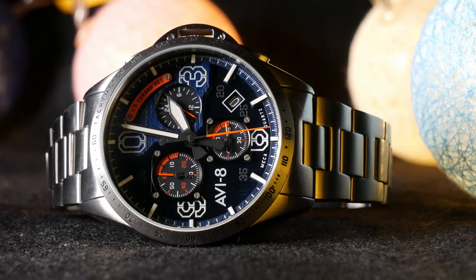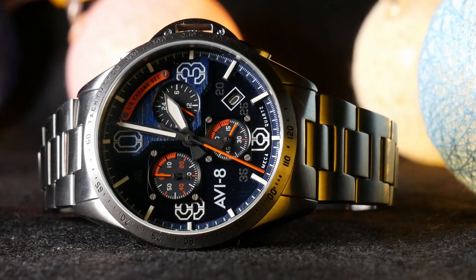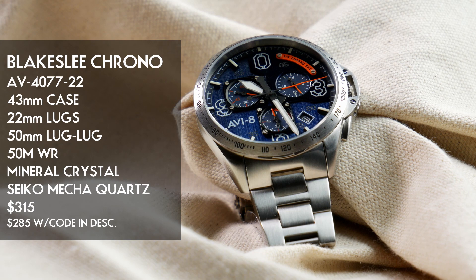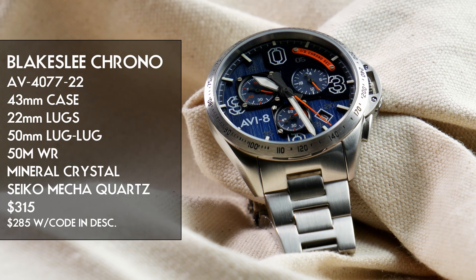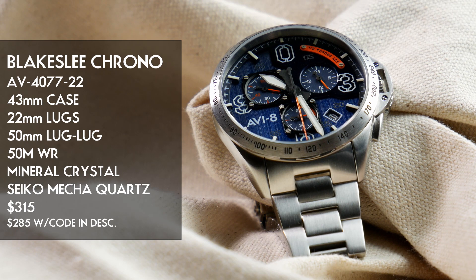A big thanks to Aviate for sending this piece in for review — it was given to me and I don't have to return it after the review, so keep that in mind. The watch is a 43mm diameter chronograph with a Seiko Mechaquartz movement inside, a domed mineral crystal, 22mm lug openings, about 50mm lug to lug, and 13mm tall. It has 50m of water resistance and is available on a custom leather strap or metal bracelet. The version I'm reviewing costs $315 retail, with a 15% discount code below bringing it to around $285.